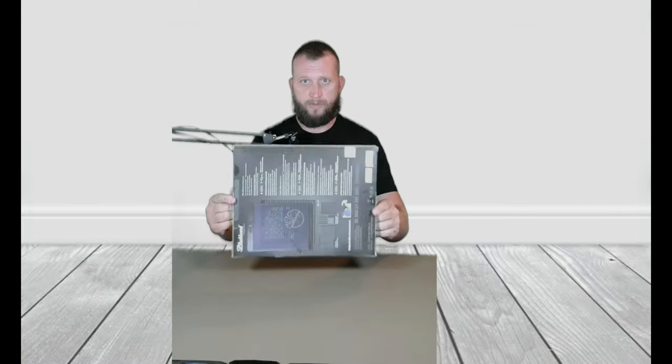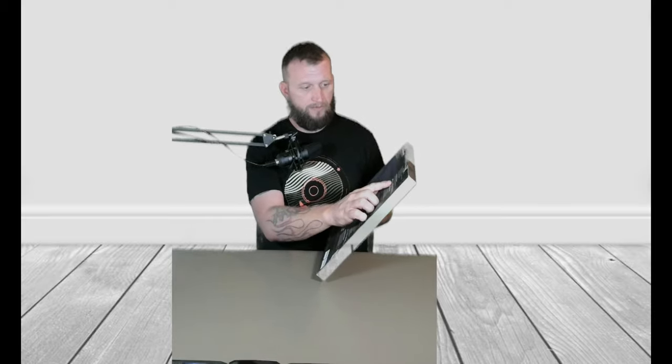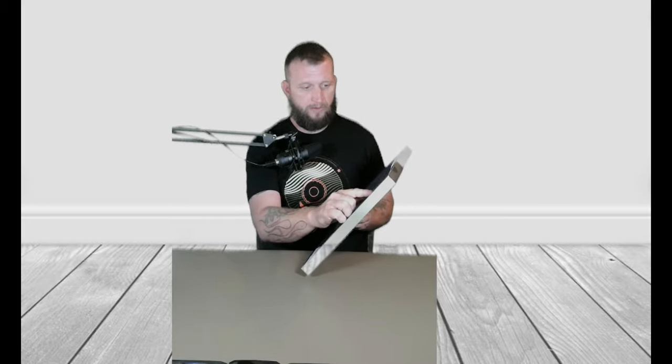It just comes in a cardboard box, nothing special here, a little hanger. If you look on the back, it does say that there is an app for it. You can capture and archive with the Blackboard app, so that's kind of cool.